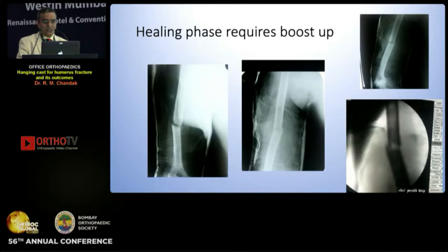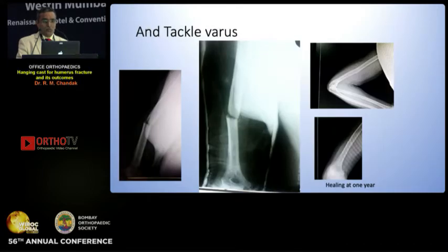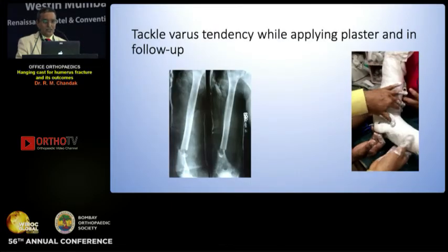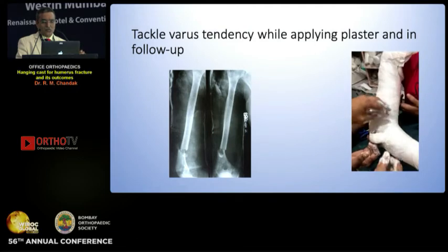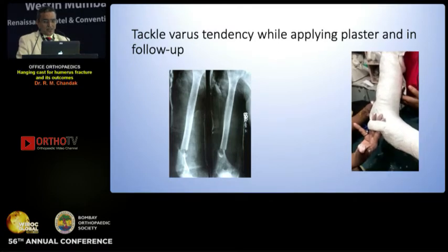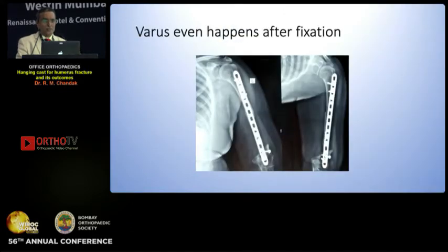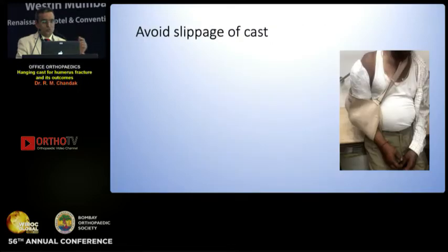He said initially movements are there and there is crepitus — so the first two to three weeks, you have to carry them over and they are going to have this. But then he had a wonderful time. He had a slight varus that was managed with the valgus loop. While applying the plaster, take care of it, mold the plaster well and just create a small valgus loop so that it doesn't go into varus. Patients would take their X-rays, go to other clinicians and ask for operative treatment, so give them a ready format of a counseling chart so that they are happy. Varus can happen even after fixation — tackle that.